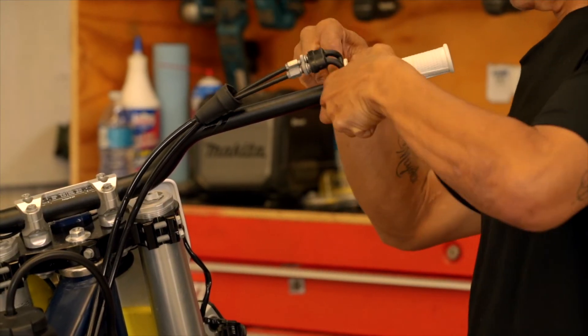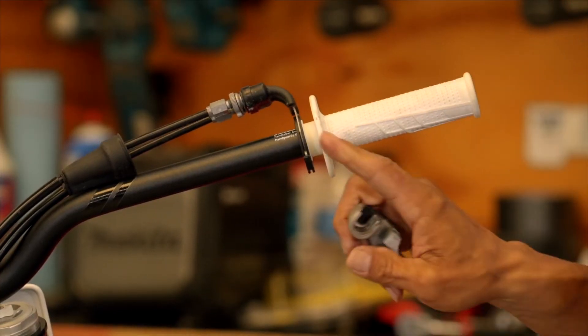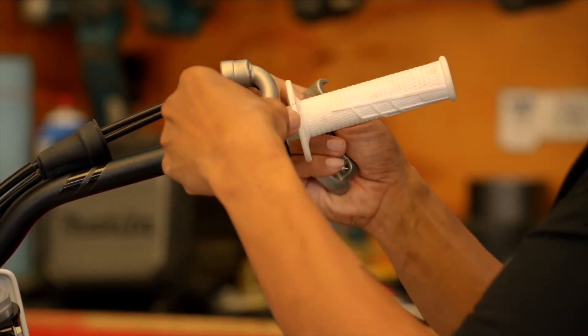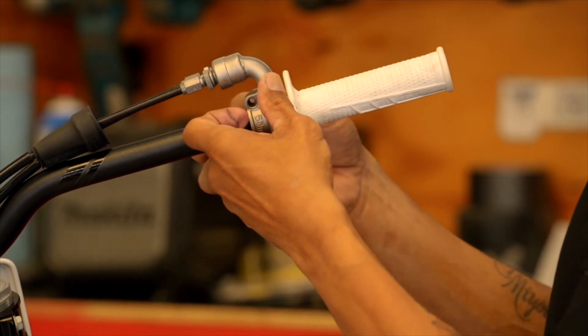Reattach the throttle cables. Make sure that the throttle cables are seated in the little channel on the cam on both sides, then bring the two halves of the throttle assembly back together.